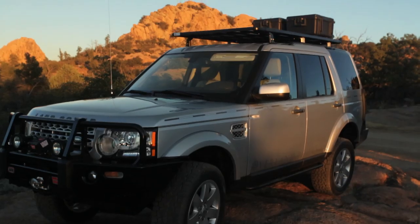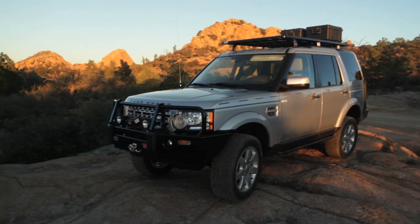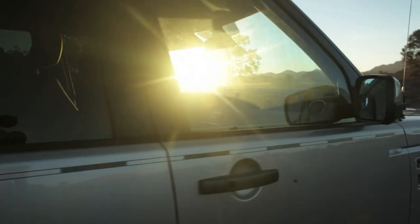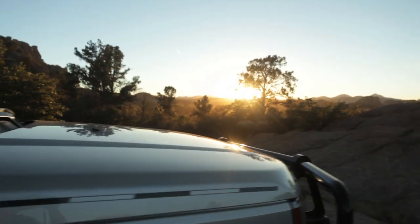Hello, I'm Scott Brady with Overland Journal, and I'm here with our 2013 Land Rover LR4. This is a long-term project vehicle for us, and it's something that we spent a lot of time thinking about — how do we want to modify it, and how do we want to use the vehicle? So by knowing that the base vehicle is going to be the right kind of platform, we started to think about how we really want to modify this thing.